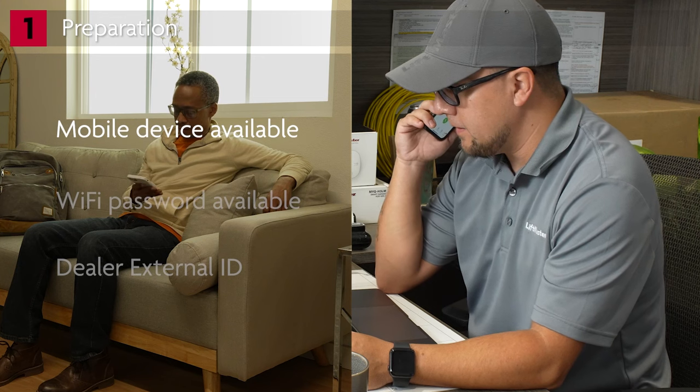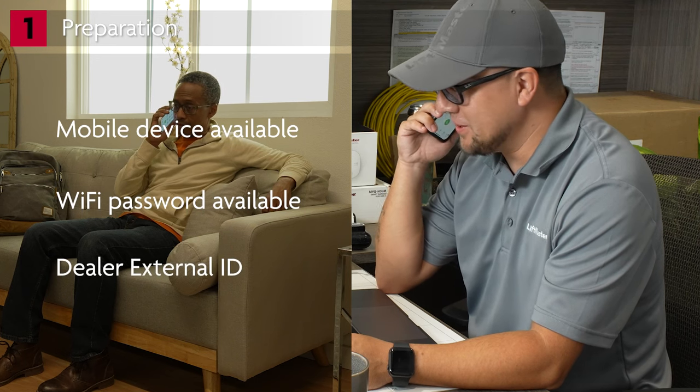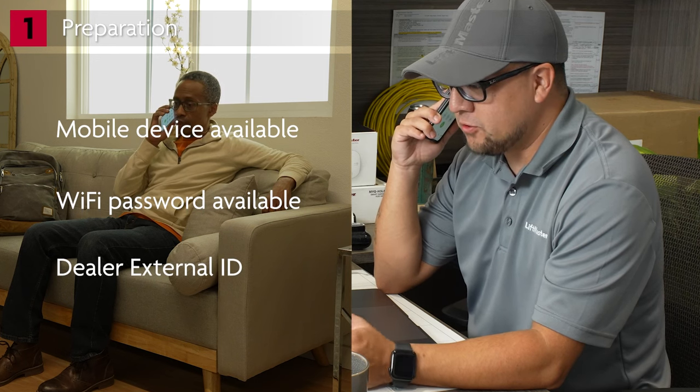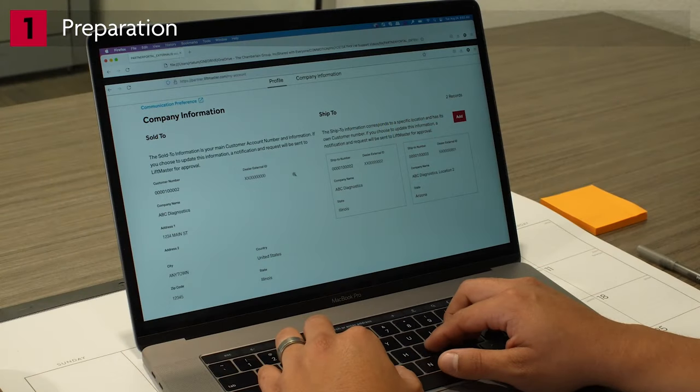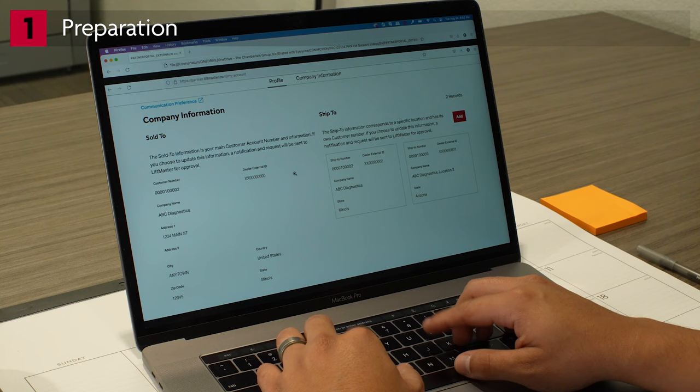Before you head out to install the garage door opener, there are a few things you'll need to prepare. To set up MyQ, ask the homeowner to have their cell phone or mobile device available on the day of installation. They will also need the password for their Wi-Fi network. You will need the last five digits of your dealer external ID to provide your customer a digital sticker for future service calls. You'll find your dealer external ID on your account profile when you log in to the Partner Portal and go to partner.liftmaster.com/my-account.